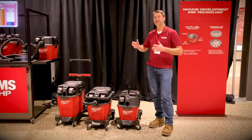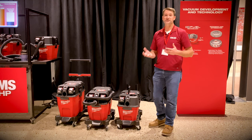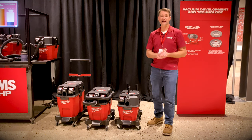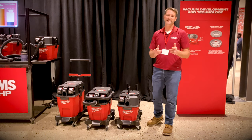We're really excited about Milwaukee's new vacuums and we'll have some chances to test them hands-on in the shop a little bit later. This has been a lot of information. If you've got any questions about these products, feel free to leave them in the comments below — if we don't know the answer, we'll find it for you. As always, thanks for watching.